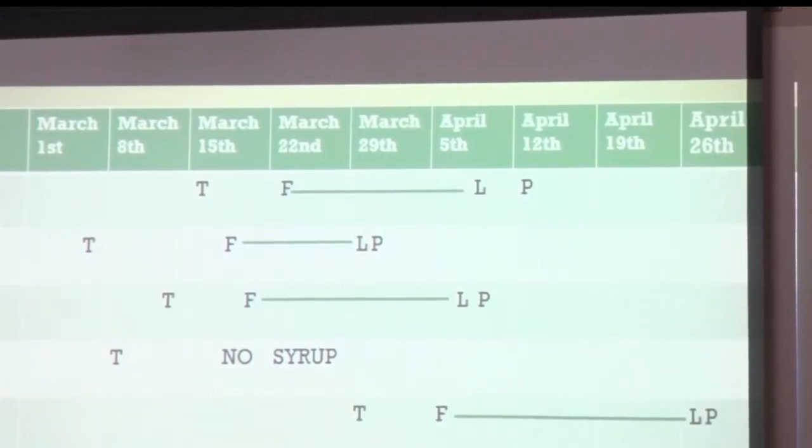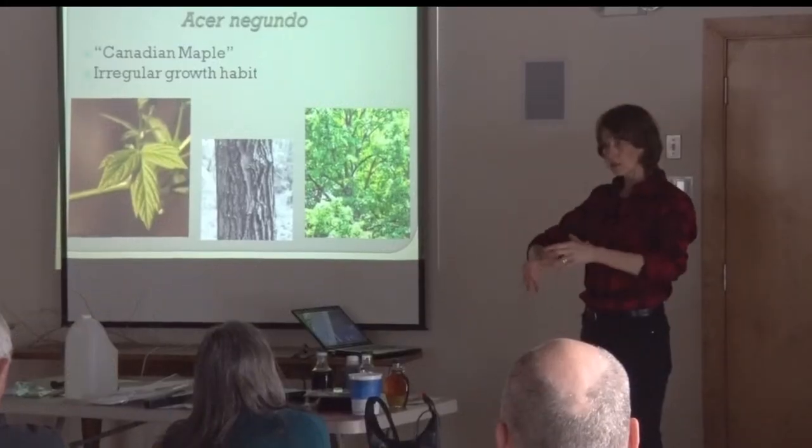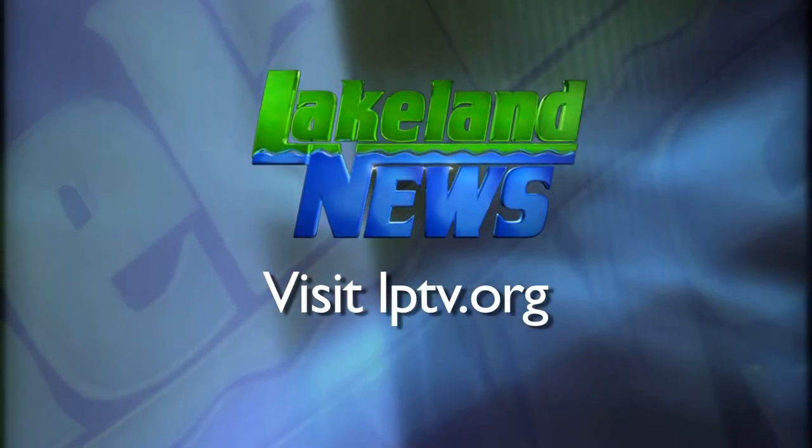The maple syrup season doesn't last long, but it leaves you with a sweet reward at the end. Reporting from Brainerd for this week's Northwoods Adventure, Anthony Scott, Lakeland News.